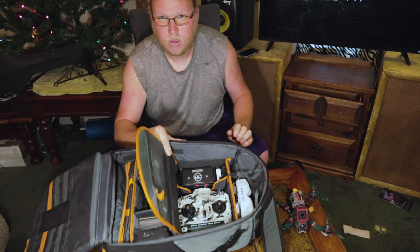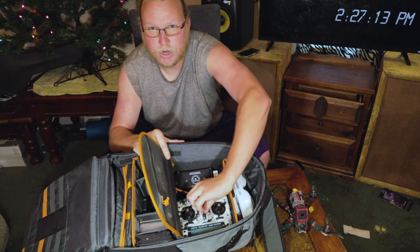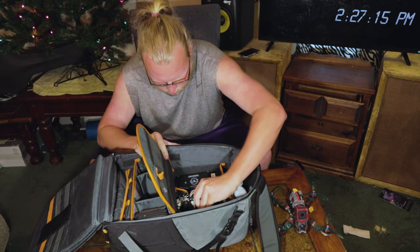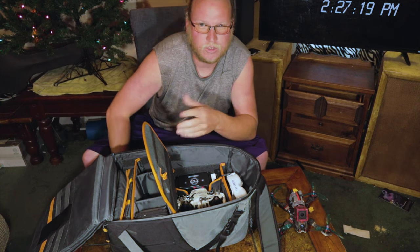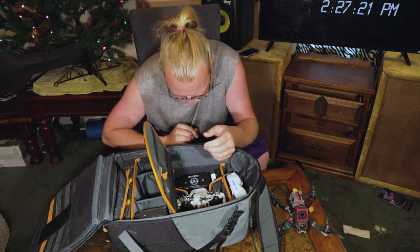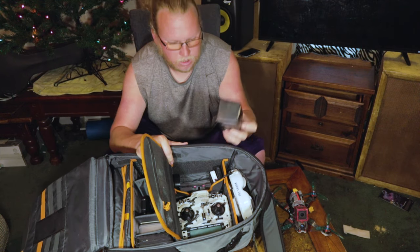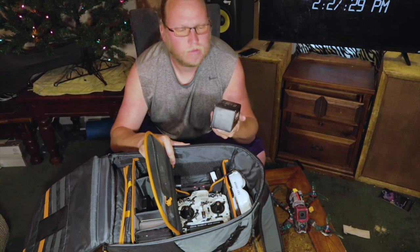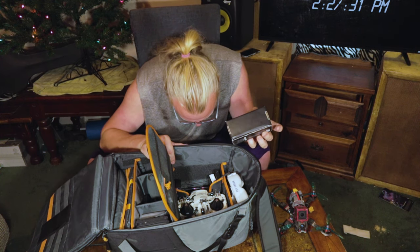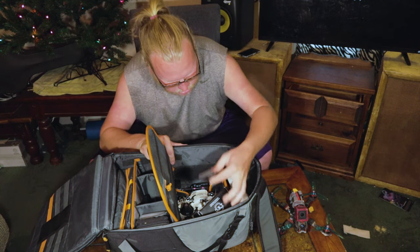Underneath that, goggles. Underneath the transmitter, a couple of just random spare props — when I change a set and one's still good I'll throw it under there. Down here: antennas — left hand, right hand, omni, patch.